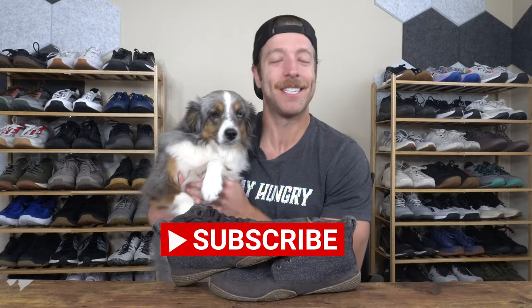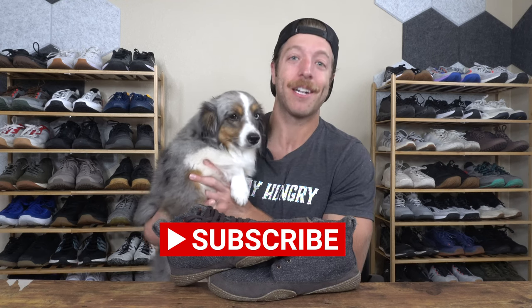As a quick reminder, if you're not subscribed to the channel, consider subscribing. It takes two seconds, really helps the channel grow, and I greatly appreciate it.